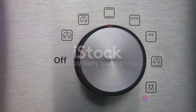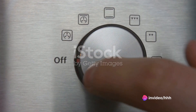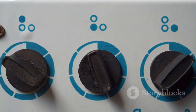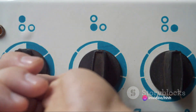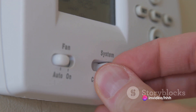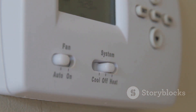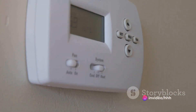Now let's not forget about the control switches. These are the knobs or buttons on the stove that allow you to adjust the heat level. When you turn a knob or press a button, you're actually adjusting the amount of electricity that flows to the heating element. The more electricity, the hotter the element gets. Let's also touch on the thermostat. This is a temperature-sensitive switch that turns the heating element on and off to maintain a certain temperature.